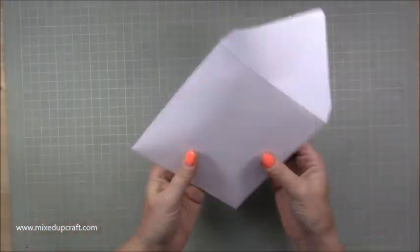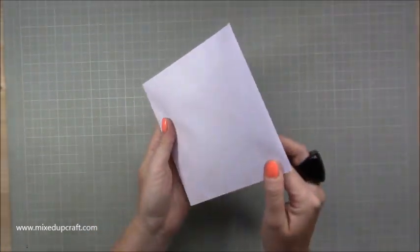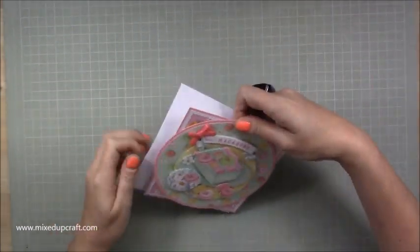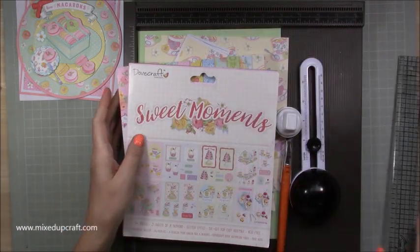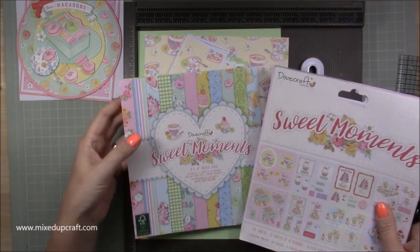I would probably end up putting it in a little protective bubble bag as well, but yeah really nice this one. Okay, this is what I'm going to be using today. The papers and the decoupage is the Dovecraft Sweet Moments, which I've used a few times — I've used it in my scrapbook layout as well.